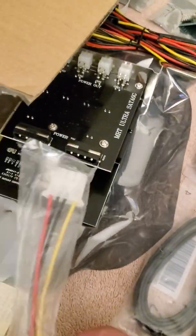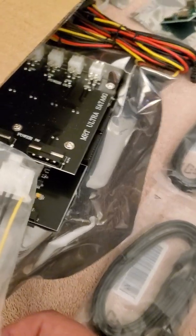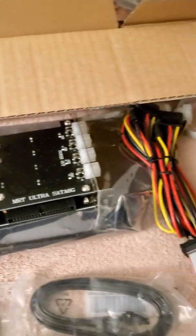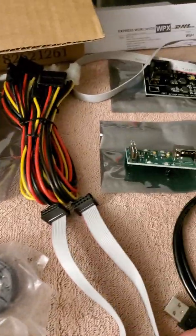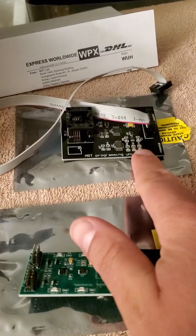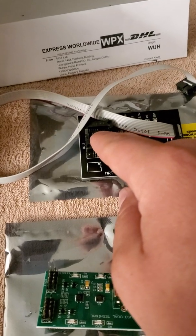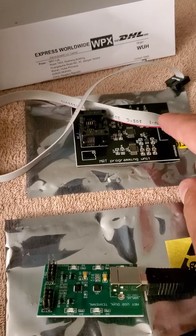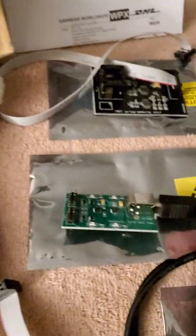It comes with power cables, it comes with SATA cables. Kind of strange — it only comes with one power extension cable, Molex to SATA. It would be nice if we had two, because most power supplies nowadays are only SATA-based. Then you have the ROM programmer, where people remove the ROM from hard drive PCBs and then try to read it.